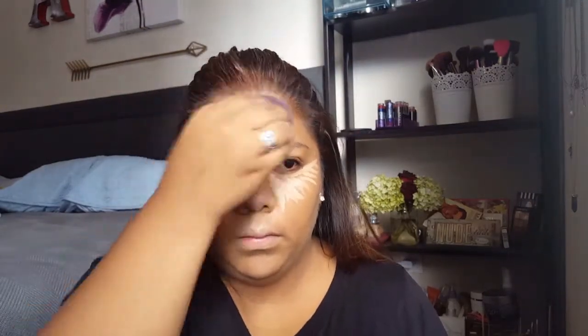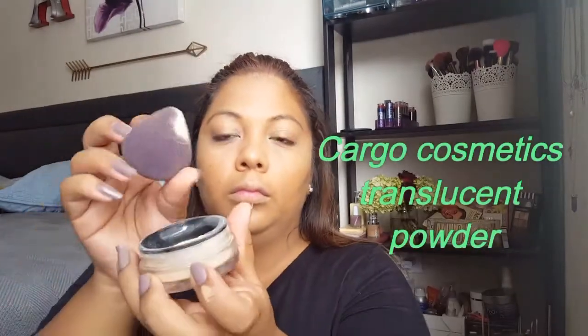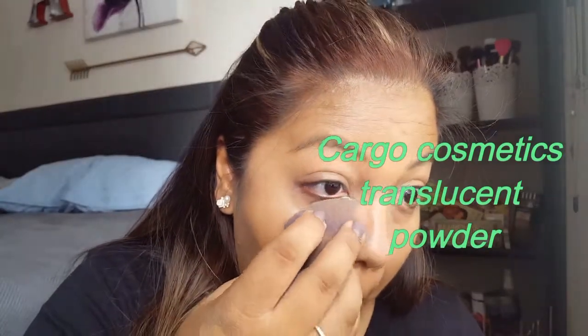After blending, go into the Cargo Cosmetics Loose Powder and pack it on the eyes — it'll help set your concealer and catch any eyeshadow fallout. I can't find this product anymore so just use what you've got; I really hope they bring it back.